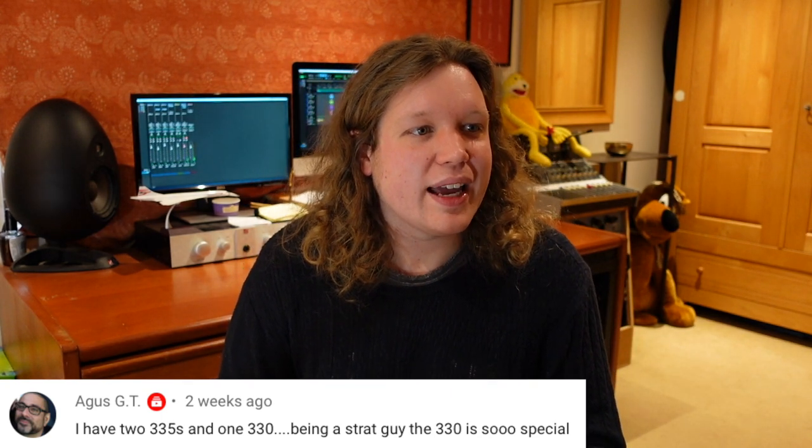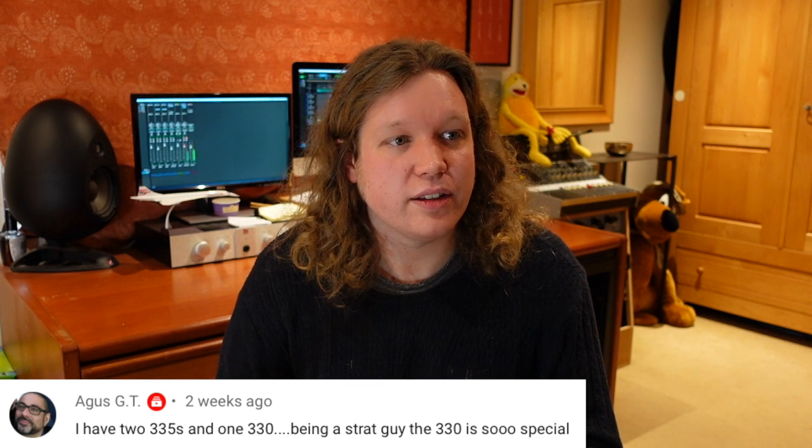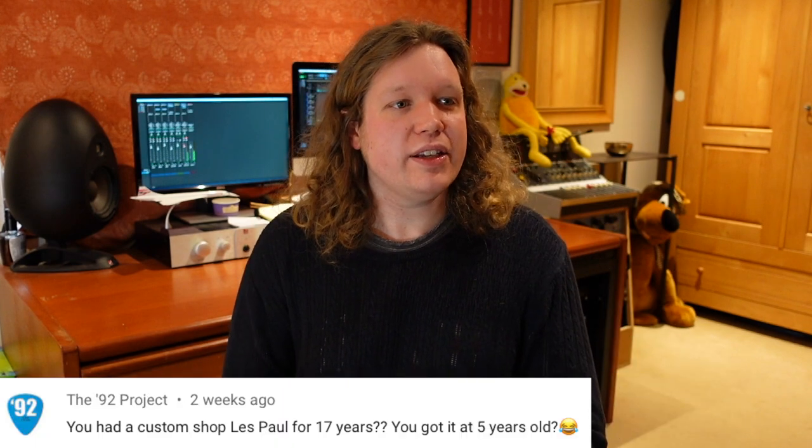Agus GT says: 'I have two 335s and one 330 — being a Strat guy the 330 is so special, single coil P90 pickups absolutely.' If you're coming from a Strat world and you like that bright, clear single coil thing, the 330 is going to give you more of that than a humbuckered, semi-centre-blocked 335. The 335 is more for someone coming from a Les Paul background; if you're coming from a Strat background, go for a 330. You'll have the feedback issues in certain circumstances, but when it's all settled and not feeding back, it's astonishing.